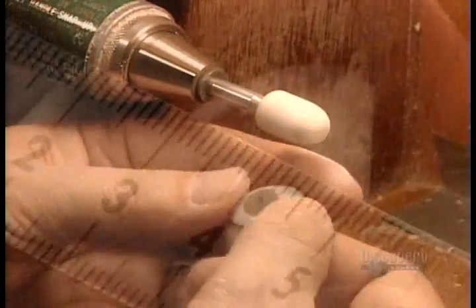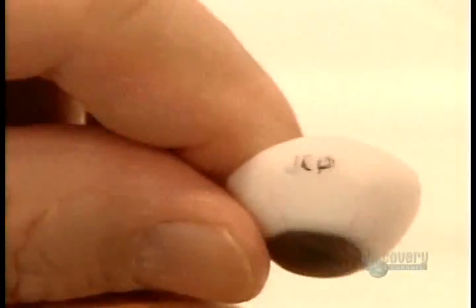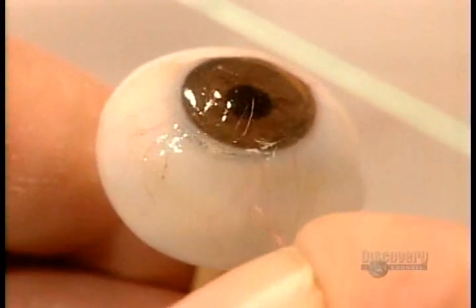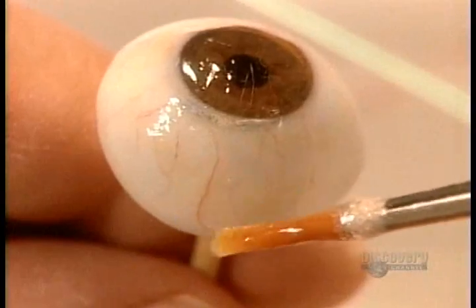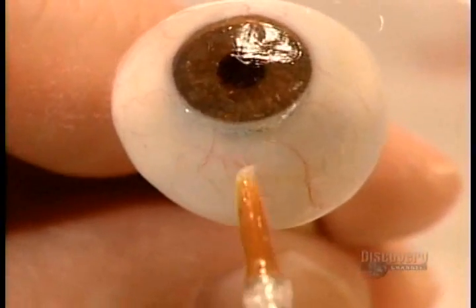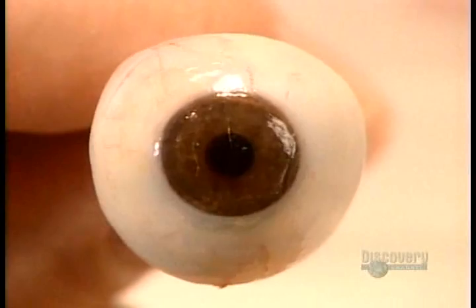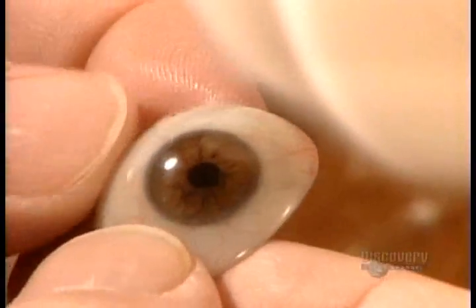They smooth the surface against a grinding stone and verify the measurements. Then, using hard colouring pencils, they add finishing touches to the iris and draw blood vessels. They label the eye with the patient's initials, then apply an acrylic coating to seal the pencil marks. To create veins with some dimension, they use the same acrylic coating to stick on some delicate silk threads. Once they're satisfied the artificial eye is a perfect match, they seal the artwork with another acrylic coating. Once that cures, they polish the eye to a shine with a cotton wheel.